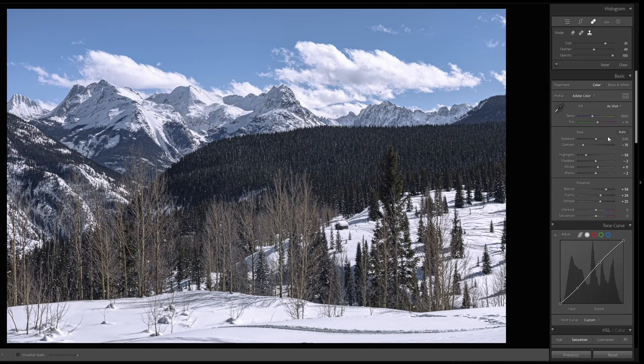Welcome to the Heal Tool in Lightroom, where you can remove sensor dust spots and attempt to take unwanted items out of a photograph. There are a few modes: the Clone Tool, which will clone an identical source over the object you want removed; the Heal Tool, which is similar but makes AI adjustments for color and tone; and the Content Aware Tool, which will generate new pixels to patch your image.